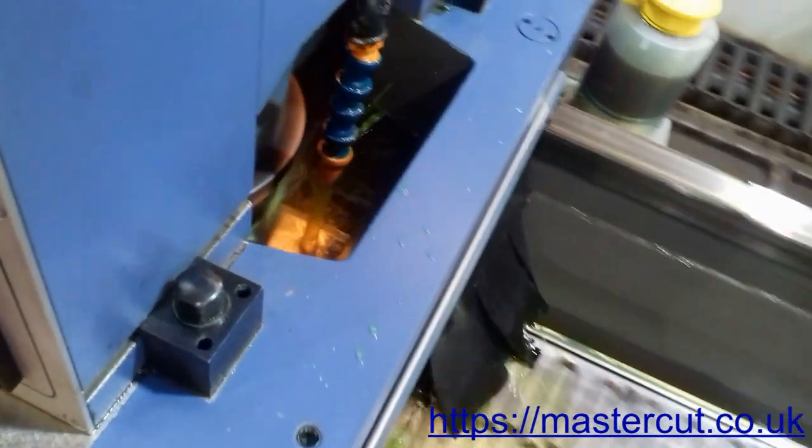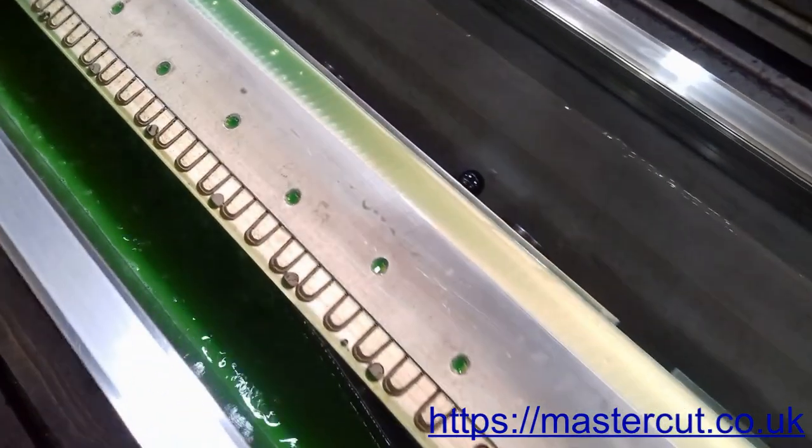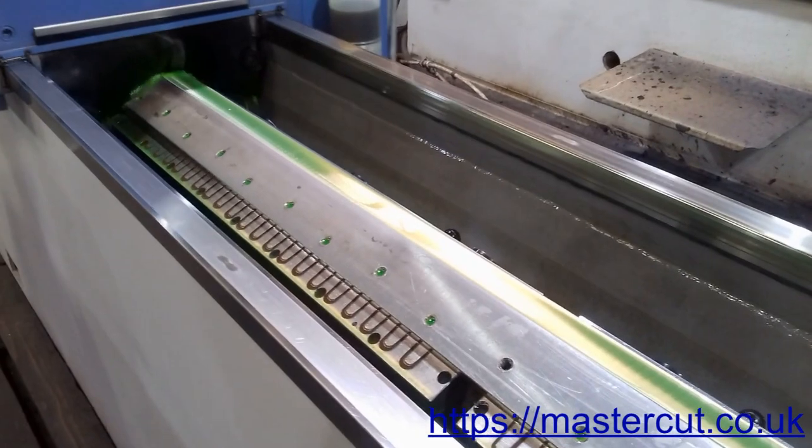How often you need to sharpen a guillotine blade depends on how much you use your machine and what type of materials you cut. We have customers that sharpen their guillotine blades weekly, whereas others may go for months between sharpening.